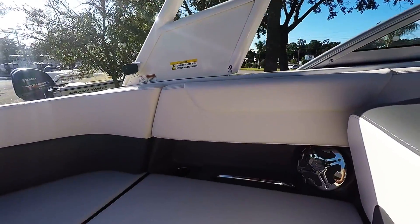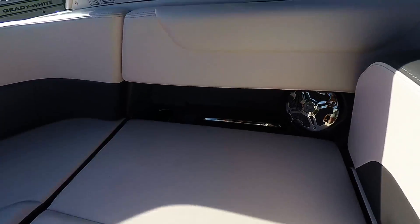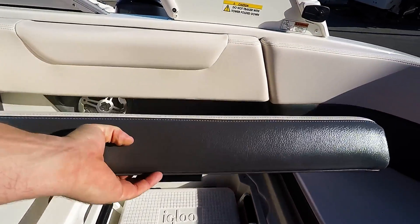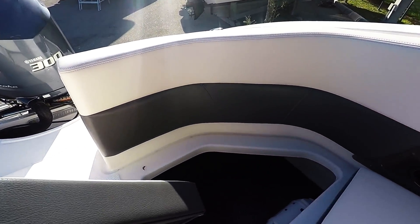As we go in you see there is a fish locker down here — it is insulated and does drain overboard. Another locker as well, and this one here is for your igloo cooler. Additional storage space. Down here also your air pump.